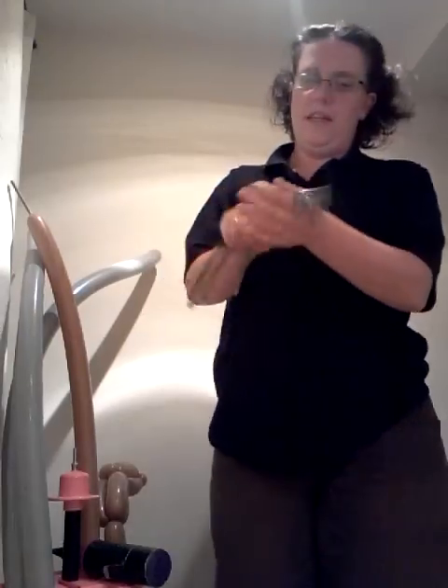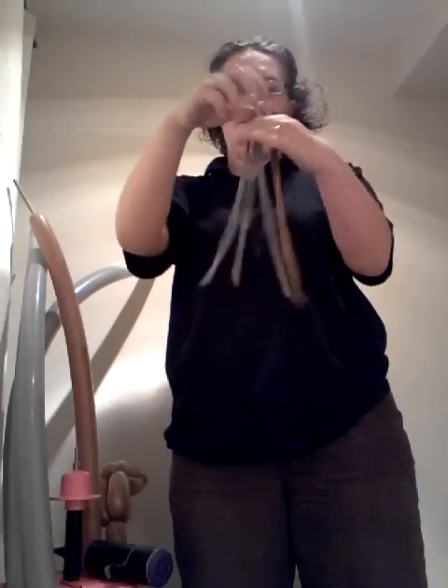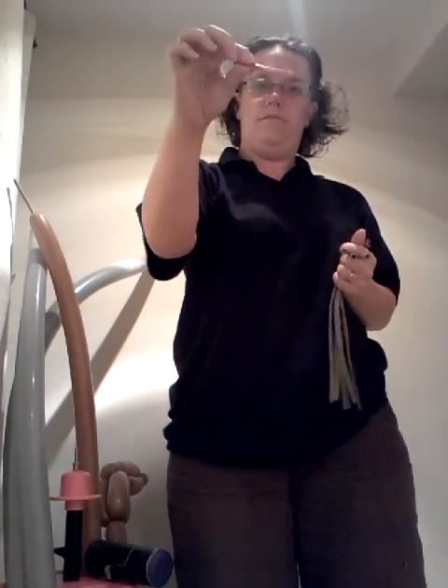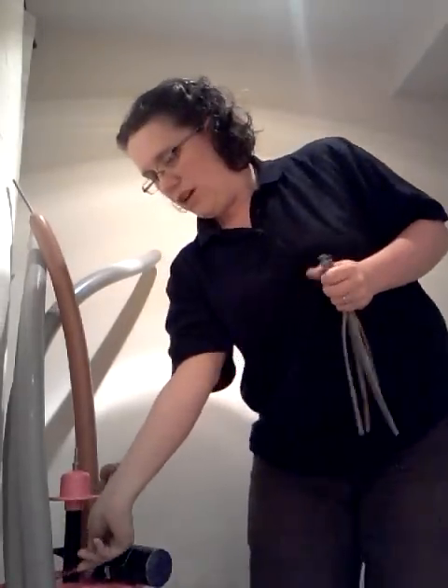To start off with you're going to need three grey 260s and two brown 260s, and a scrap of whatever colour you'd like for the gem in the handle.